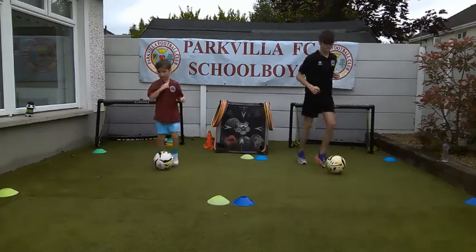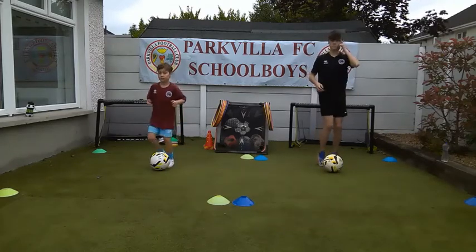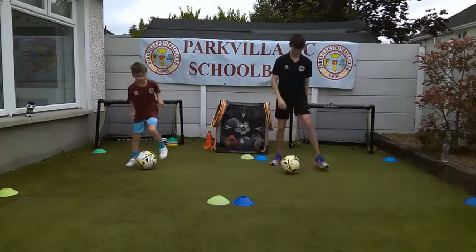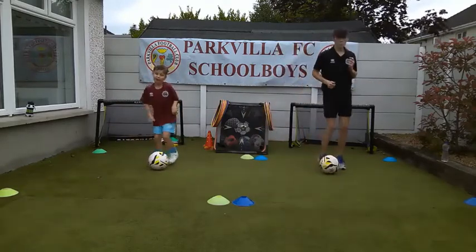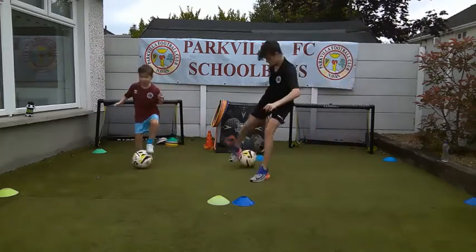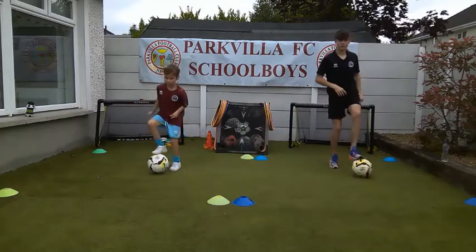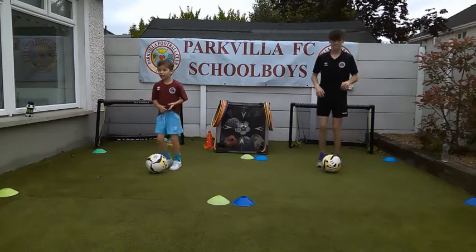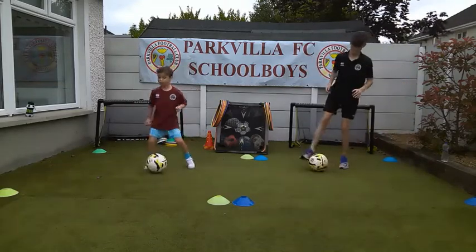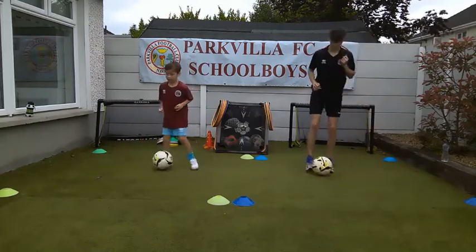The next one is going to be step-overs. I'm going to call out a number, and you don't go to the number - you just go to the side where the number is. Give me step-overs number four. And then back. Keep the wee jog going. I want to see a step-over number two. Keep the jog going. Step-over number one. Step-over number three.